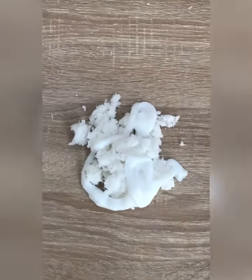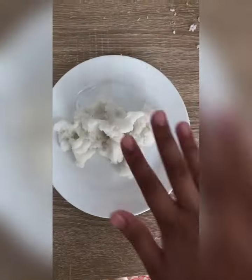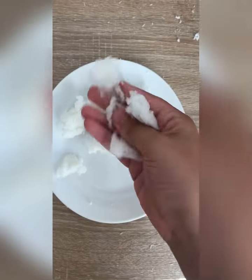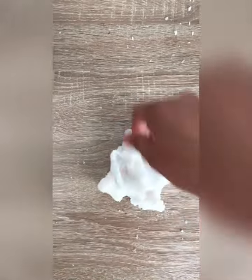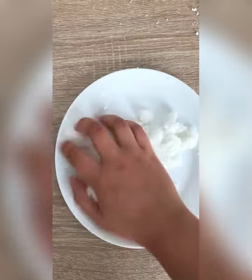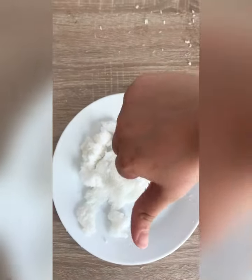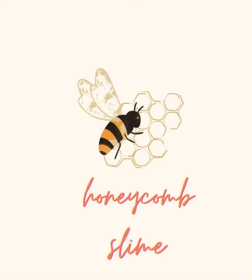Then I mixed it and it was really fun to poke and squish, but it just didn't want to stretch and it was so crumbly. I put it in the microwave again but it didn't work — it made it worse. But it makes really fun snowballs to chuck at your brother or your wall! Thank you guys so much for watching. Tell me what I did wrong in the comment section. I hope you enjoyed this video — like and follow for more videos.